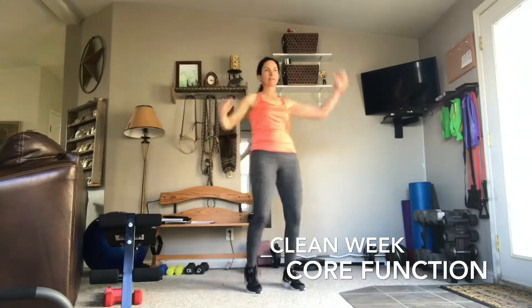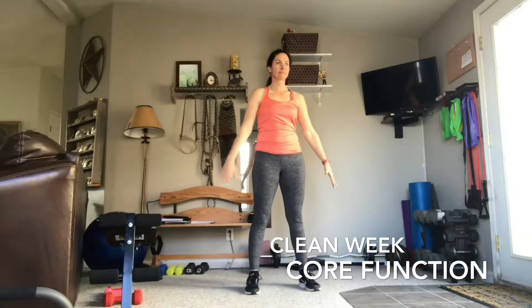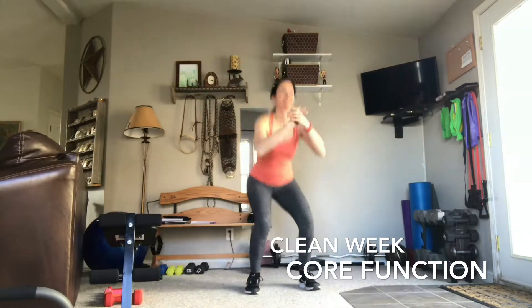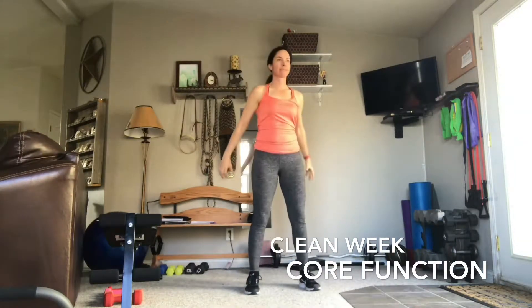How are we using our core in this exercise? Drop it. And up. From here, heels are on the ground and I'm sticking my butt straight back. If I start pushing my knees forward instead, that's when you start feeling some pain.